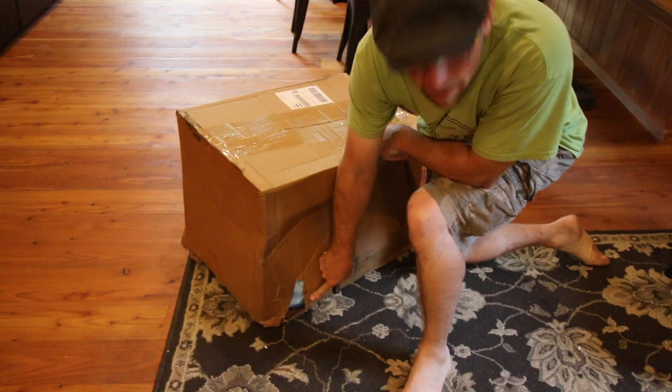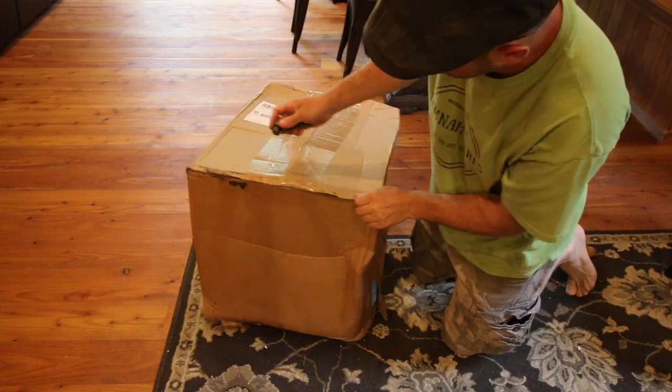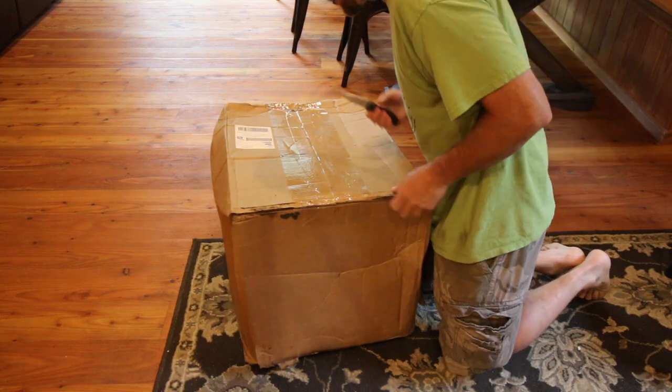Thanks, FedEx. Take care of your packages, FedEx — it's covered in dirt. Doesn't weigh that much.